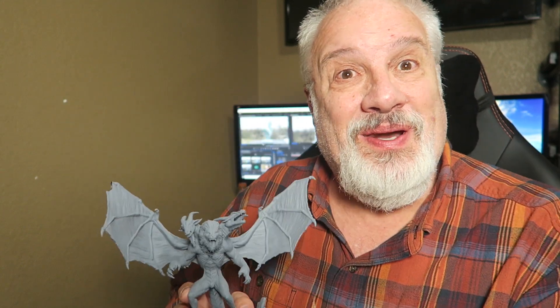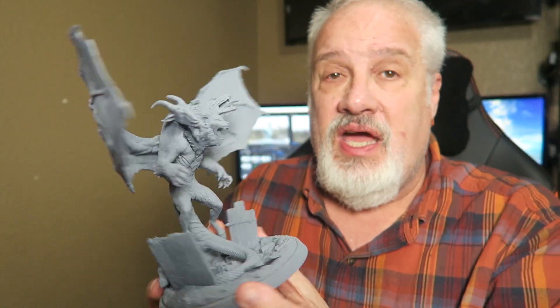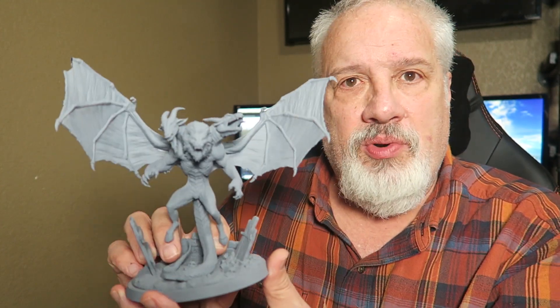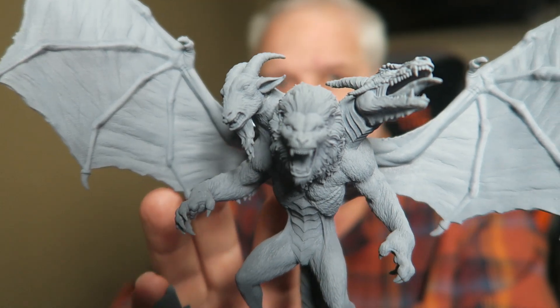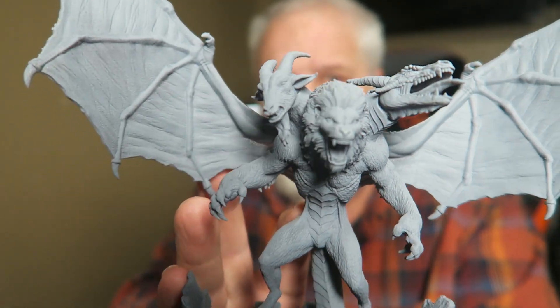Number three: paintability. I snuck in a model on you. Another one of Lute Studios' awesome models from the past that I just had to print with the 3DRS Fast Plus, and I have painted a gray primer on this. As you can see, it accepted the primer very, very well.